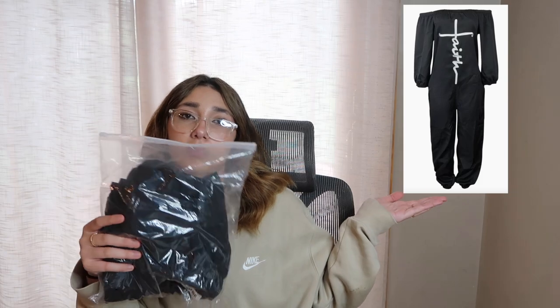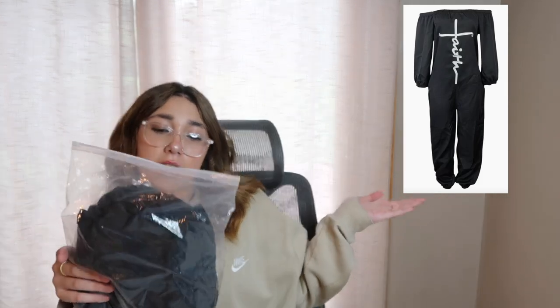Next we have some rompers. I'll put a picture right here for you guys. As you can see, it's a nude beige color — very cute. These are for my mom; she's not here to try them on now, so I'll just put up some pictures. This one and this one — I'll put a picture right here. Very cute, very in style. A lot of people are wearing them right now, they're very trendy.